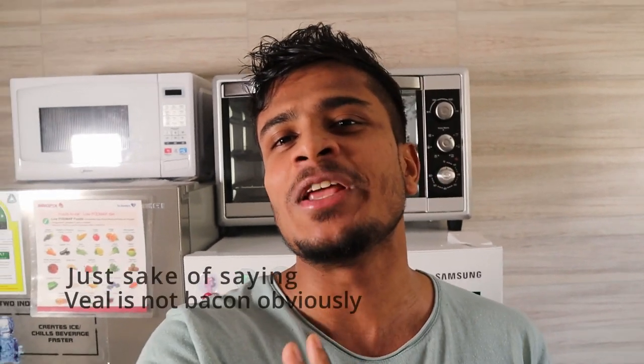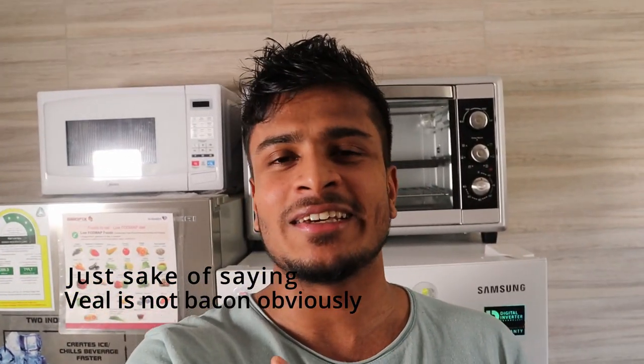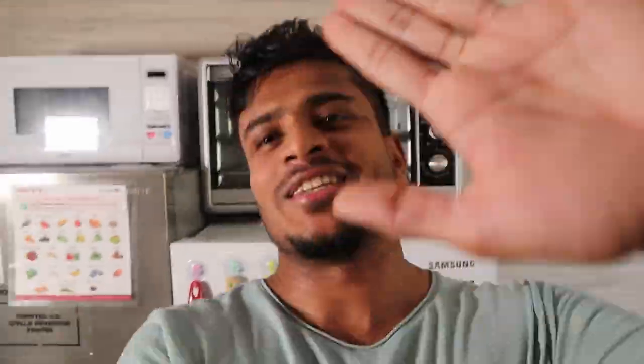I have to make a confession — I did not find any guanciale, which is pork cheek, or any bacon where I currently live, so I had to use veal bacon. I did not use any pork products in this recipe, but if you can find guanciale or regular bacon, that will make the perfect traditional recipe.